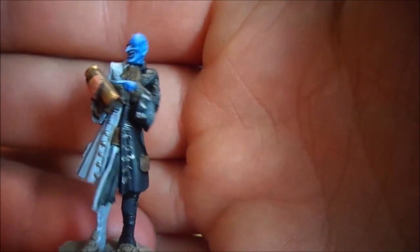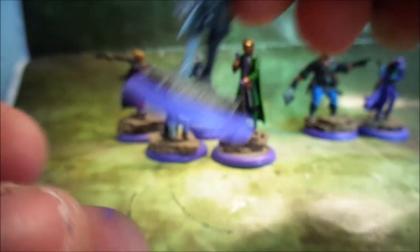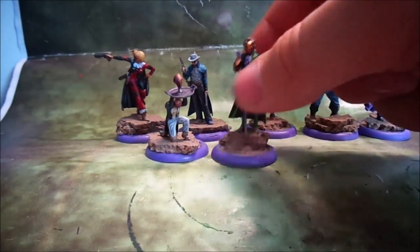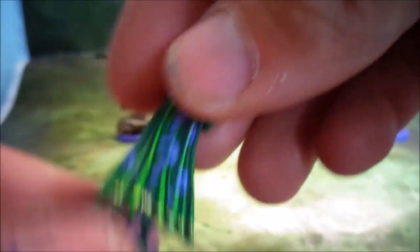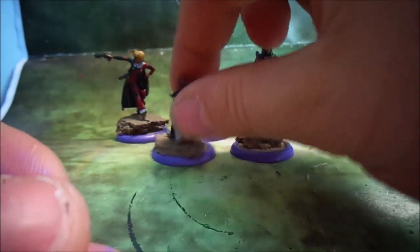Two Face — that's him. Lucius I painted up as the Riddler because I just kind of thought it was fitting for him, and you can see his cape a bit better there. His little minion guy that's kind of holding his mask up.